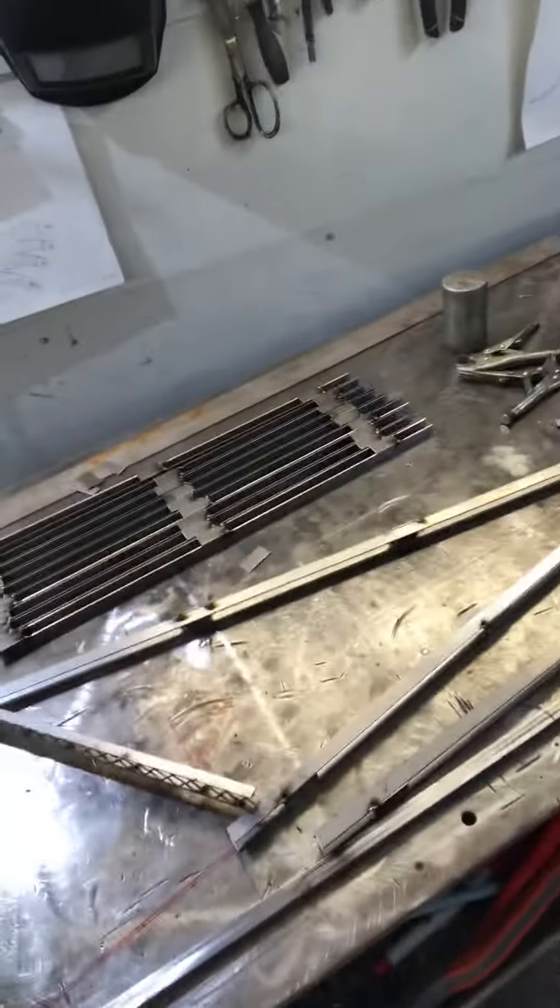Every time I build one of these bridges I learn a little bit more about how to increase detail or put it together more efficiently, and try not to burn the living snot out of myself. Because a lot of this stuff you can't build with gloves, so you're just working with your bare hands, throwing fire and sparks all over the place to put this together. But it's cool.